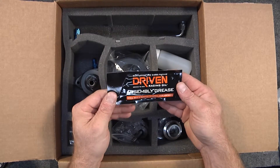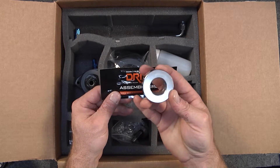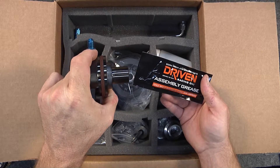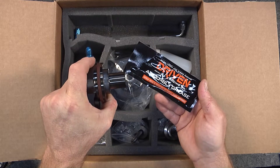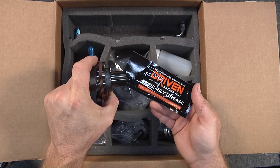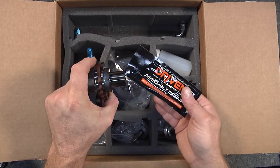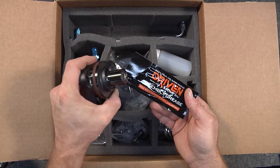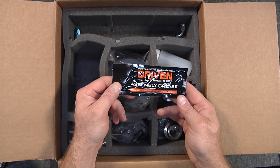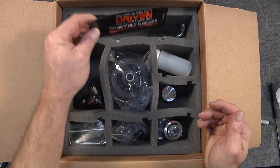We have a tube of assembly grease. This assembly grease is going to be put on the inside diameter of the bushing and also on the outside diameter of the flange. It's imperative that we use this heavy-grade assembly grease — provided by Driven Oil — to help protect the dynamic surfaces from load that could create wear during initial startup. You want to use this particular grease rather than any oil you may be tempted to use, because oil will not stick long enough to maintain protection until oil pressure builds for the first time within the engine.